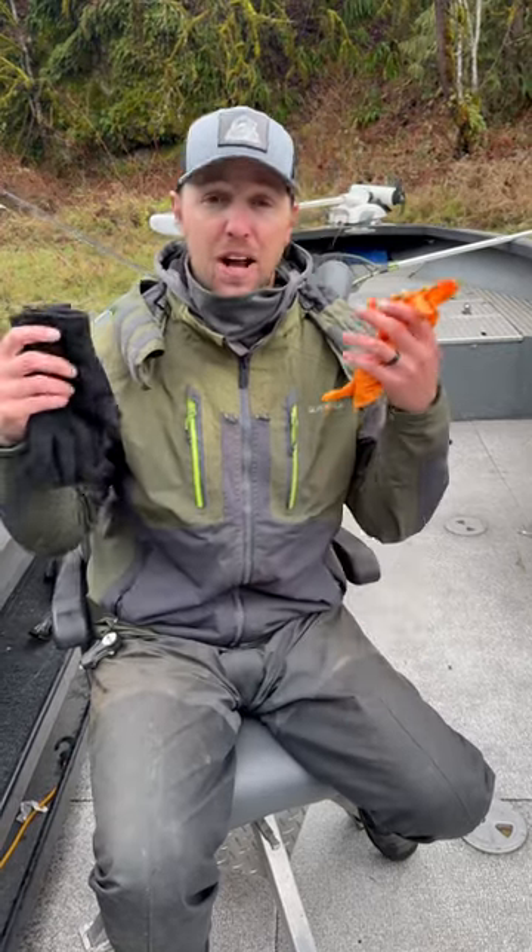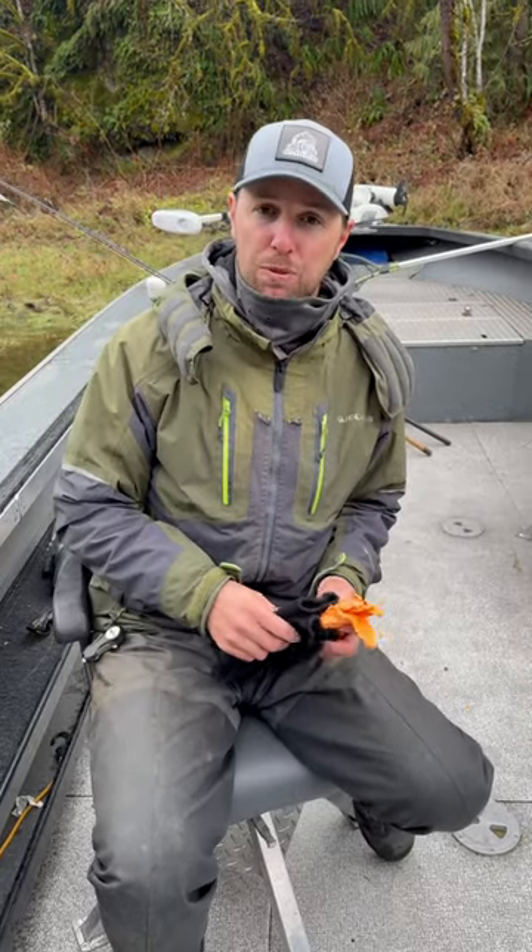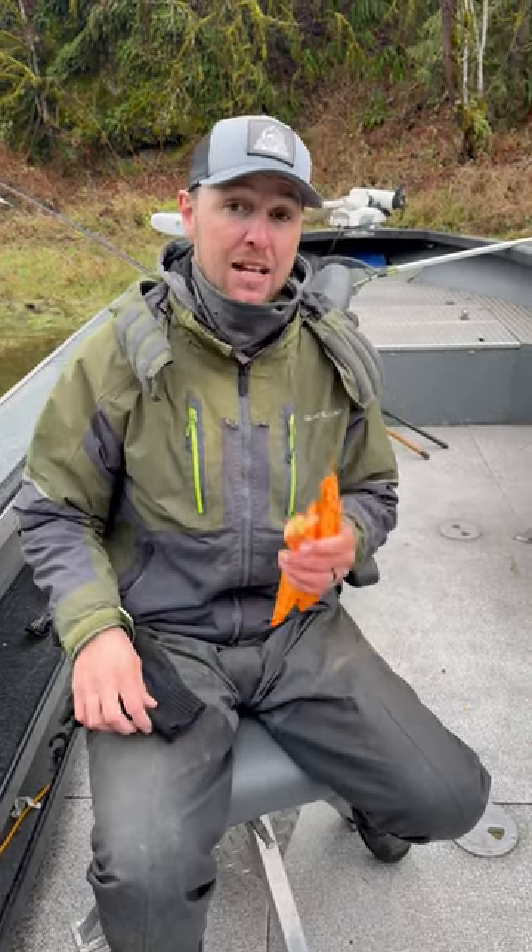First off, our hands are going to get wet — it's raining, we're catching fish, they're constantly in the water. You need to have something that's waterproof but also able to cast and to tie knots.